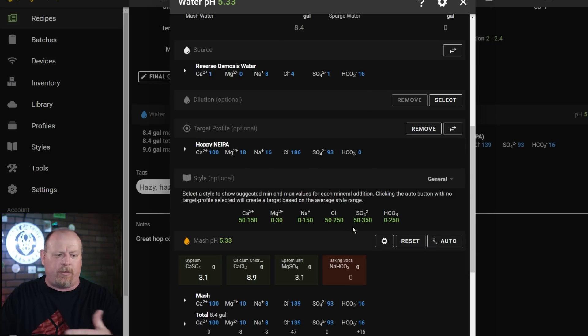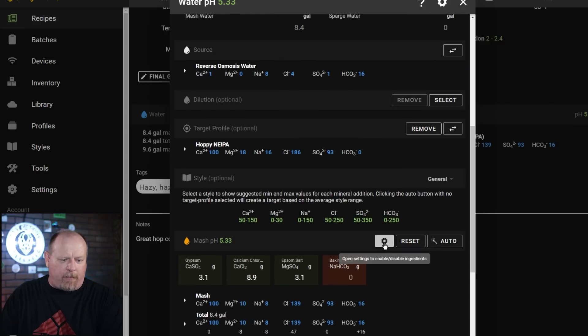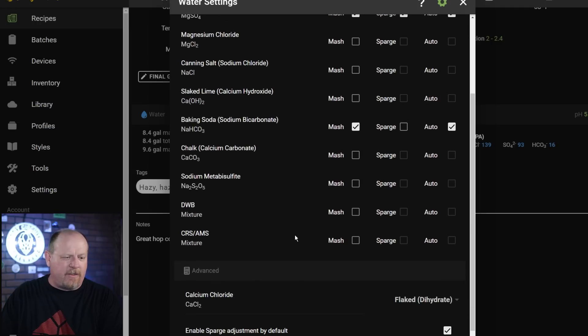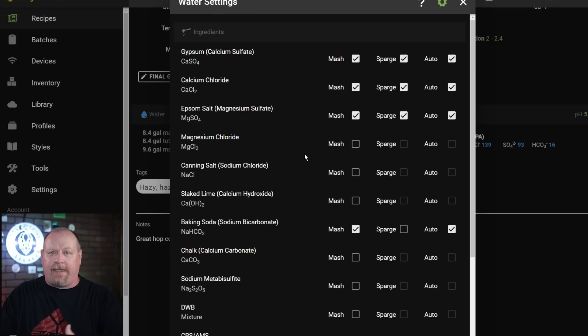There are a couple of options I want to show you under Open Settings, which takes you to Ingredients. The default is gypsum, calcium chloride, and Epsom salt — this is where you'd also add baking soda. You can set additions to sparge, mash, both, or auto. The sodium bicarbonate I don't have on auto, but I can enable it — so for darker beers with lower pH, it will try to automatically use baking soda. There are many other ingredients available in the software including chalk, canning salt, and magnesium chloride.